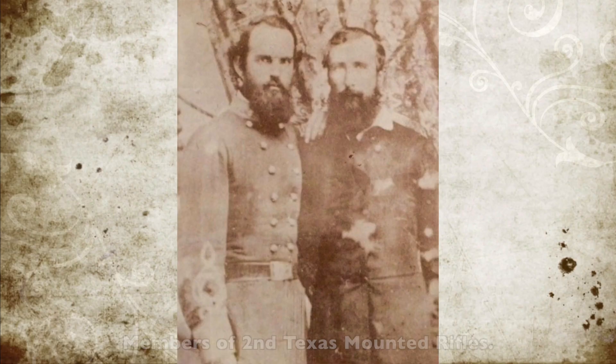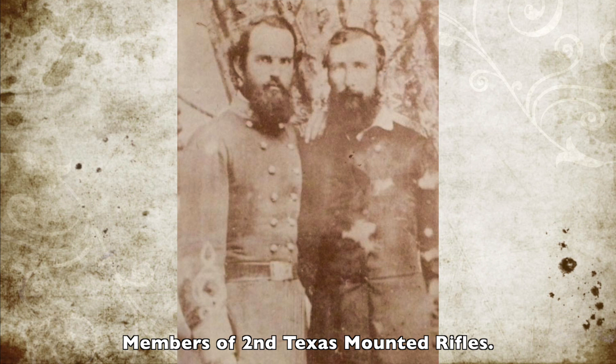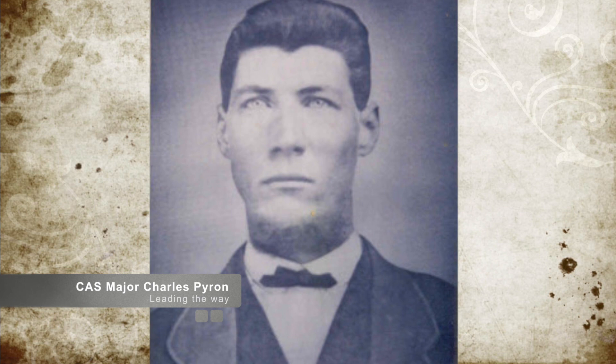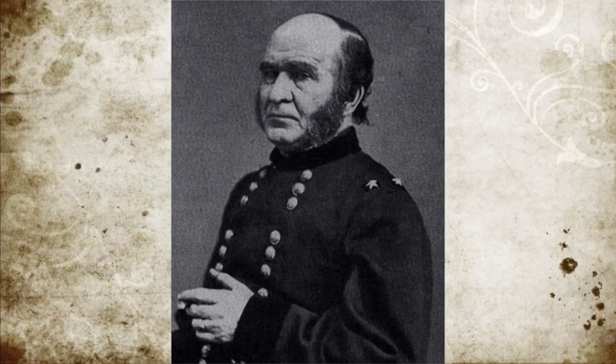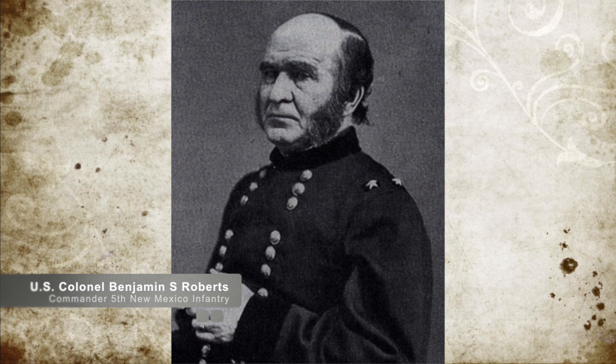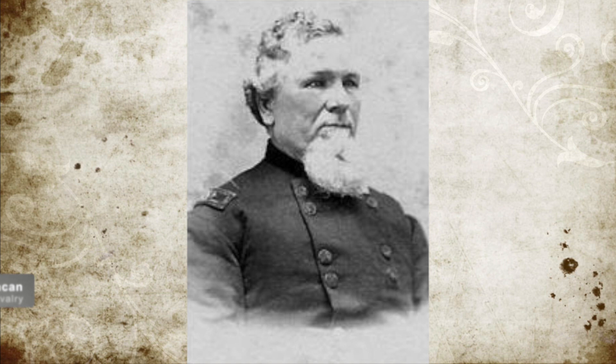The next morning, the Confederates marched an advance party of four companies of the 2nd Texas Mounted Rifles commanded by Major Charles Pyron towards Valverde Ford. The Union scouts in the area reported this movement back to Canby, who sent a combined force of infantry, artillery, and cavalry to intercept them under Colonel Benjamin S. Roberts of the 5th New Mexico Infantry. However, they realized the artillery was slowing things down, so Canby sent the cavalry under Major Thomas Duncan ahead to secure the ford.